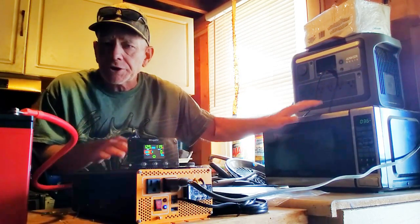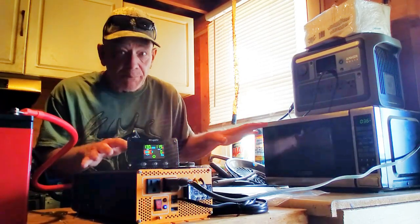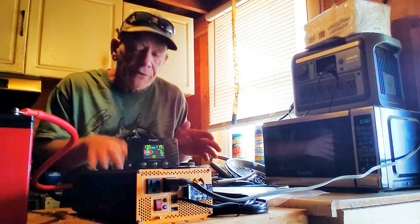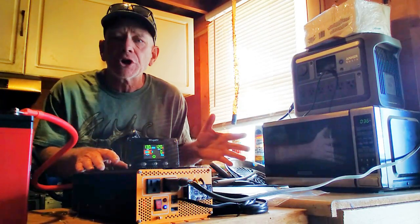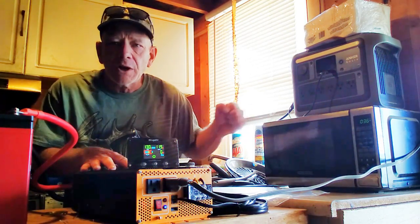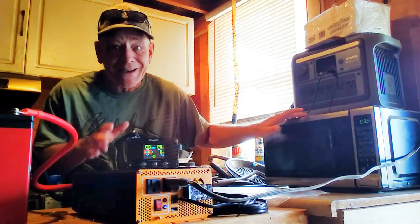Microwaves, air conditioners, washing machines — things with motors in them — and medical equipment should always be run off a pure sine wave inverter. Otherwise you can have problems: they might not run, or you may even burn out the appliance if you're not using a pure sine wave inverter. You also notice how smooth that started up, just like if you had it plugged into your wall. That's the way it should run. Cheap inverters take a long time to crank up to watts because they're not soft start. A soft start inverter is going to make your appliances last a lot longer.